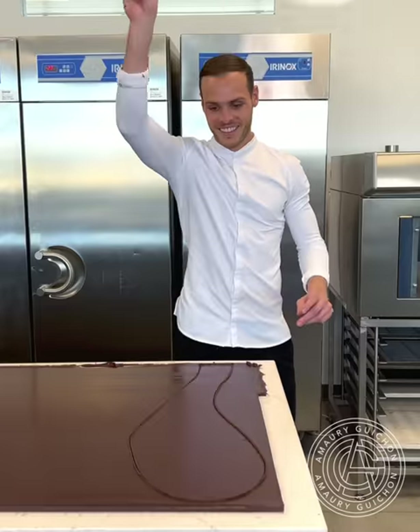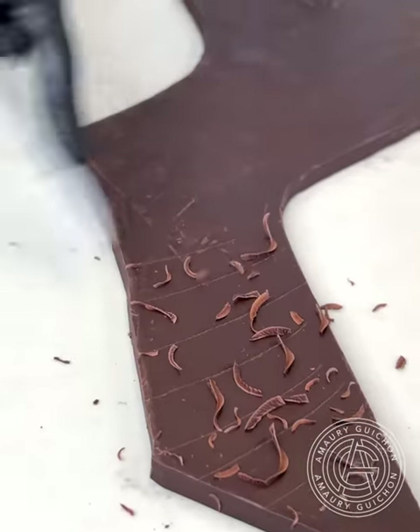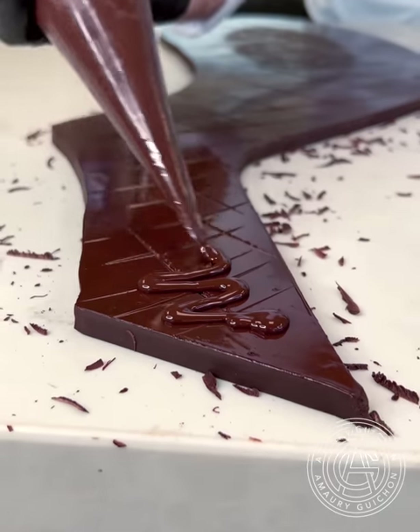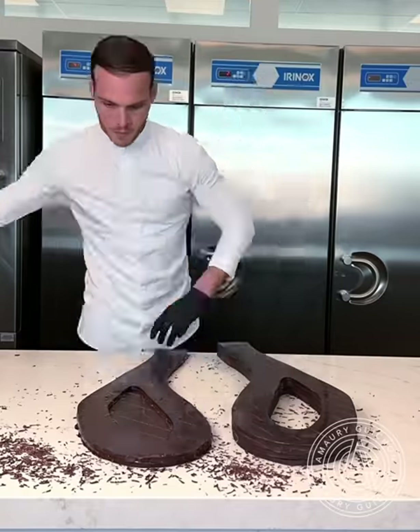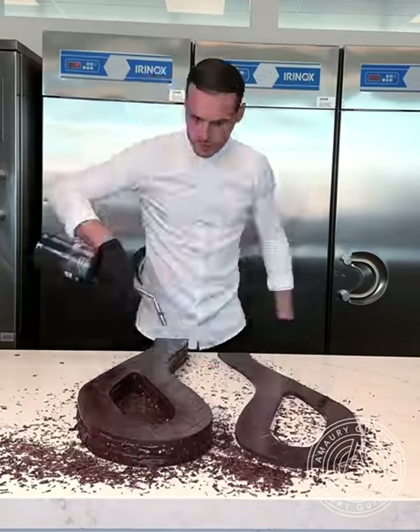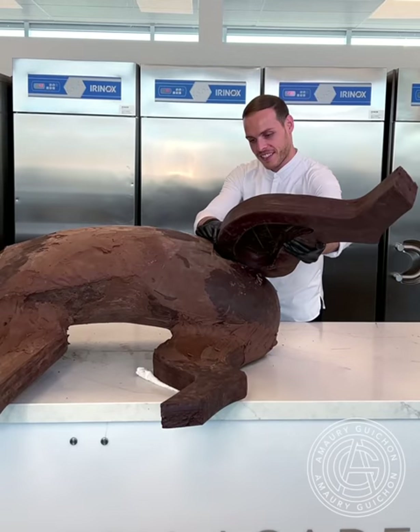Once the chocolate begins to crystallize, I can start cutting each layer of the limb and begin the stacking process. Once all the layers from the legs are glued together, I can add it to the initial body. Then I fit it upright on the table to make sure the structure is sound.